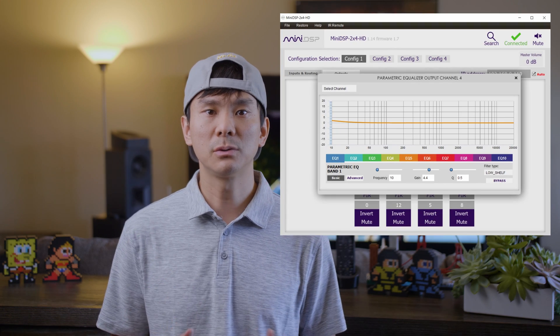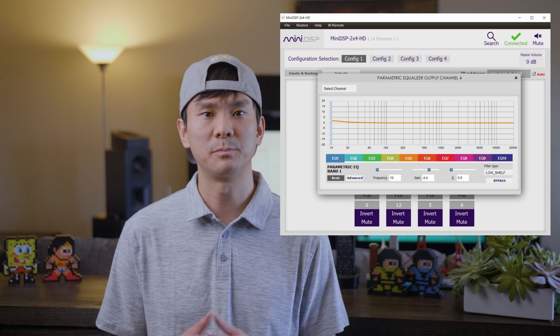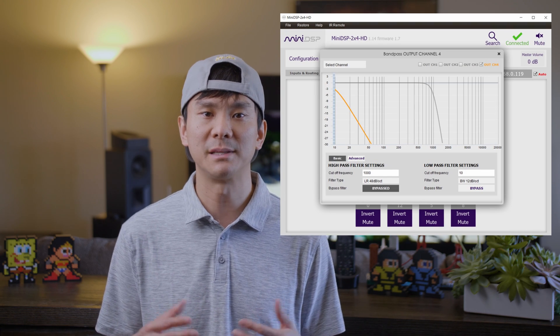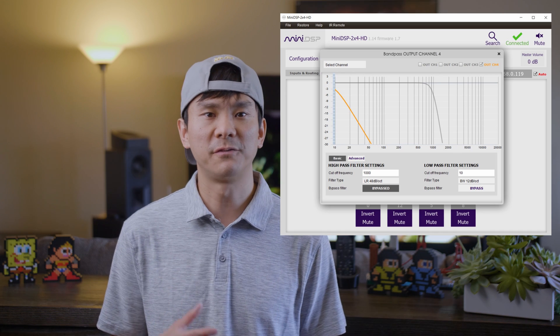Without the hover BOSS mod you may want to limit the wattage to about 80 watts per driver; with the mod the drivers can take much more power. I put a PEQ low-shelf filter at 10 Hz, 4.4 dB, and a Q of 0.5 on the miniDSP to make the response plus or minus 0.4 dB down to 4 Hz. I then went to the crossover tab on the miniDSP and put a low-pass filter at 10 Hz with a filter type of BW 12 dB per octave. I'm still playing around with the filter type — it's a season-to-taste kind of thing.